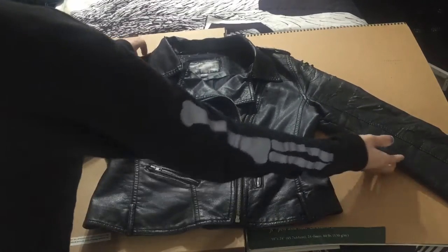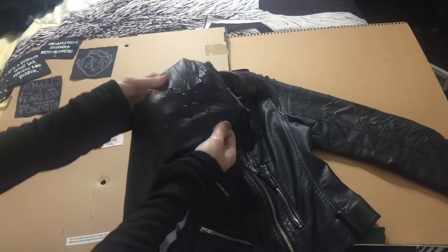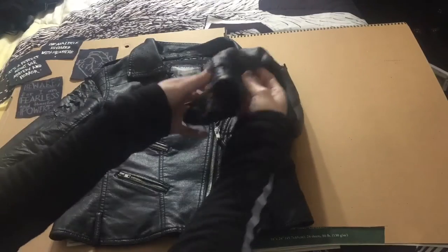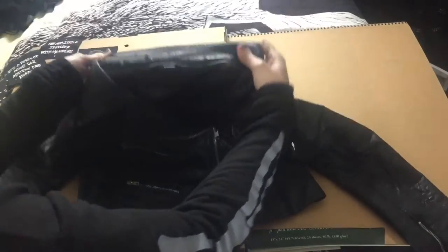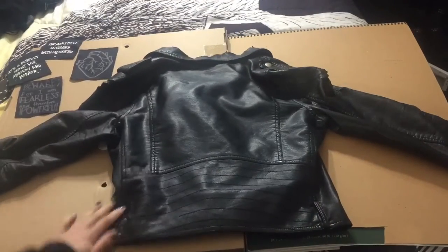Hey guys, it's Kree and today we are going to be modifying this pleather jacket. I've had this jacket for about almost five years now and it has seen better days. It's starting to mess up on the sleeves and a little bit around the neck, but I'm going to be fixing up most of that and upcycling this jacket so I can use it for much longer because I love this jacket. I hope you guys enjoy watching and let's get started.